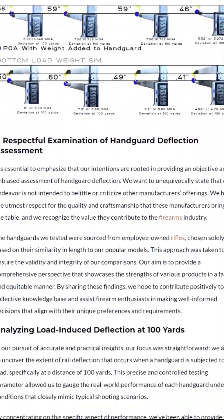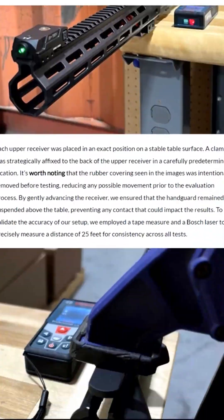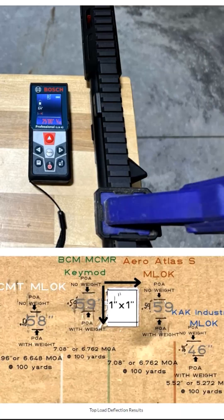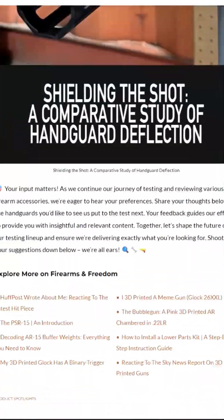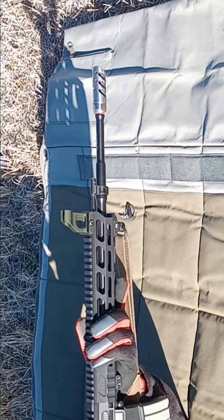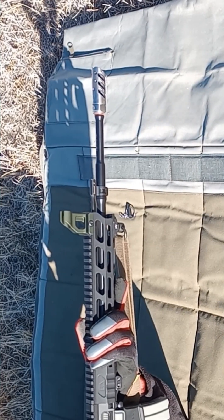A bit of research led me to the KAK handguard deflection test — link in the description. They tested four handguards and it was quite normal to see a 5 minute-of-angle deflection. This works out to about two hundredths of an inch at the end of the handguard, or about 5 inches at 100 yards, or 10 inches at 200. Since I routinely sling into a loop sling both left and right-handed with the forward slim QD mounted out at the end of the handguard, this looks about as smart as doing lead sled load testing atop a portable plastic table.